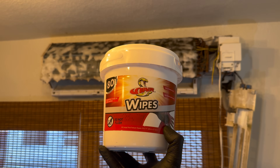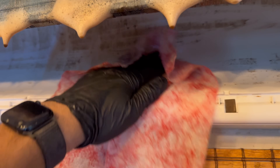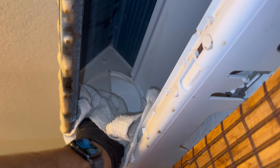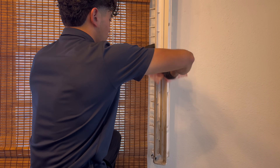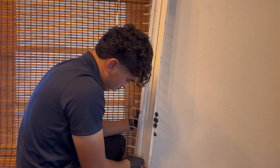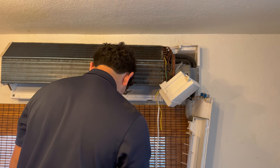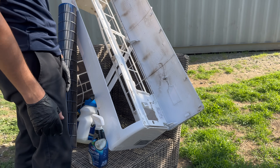These Viper wipes get out grease and oil, so I'm going to use them for that area up there. Just using this Viper wipe to wipe off all the clips and grease — that's it. This is the drain pan.